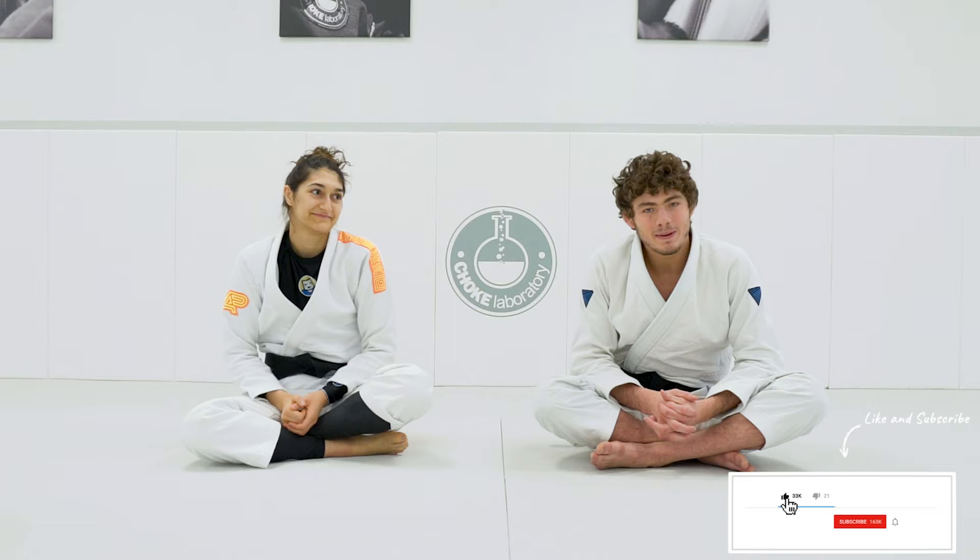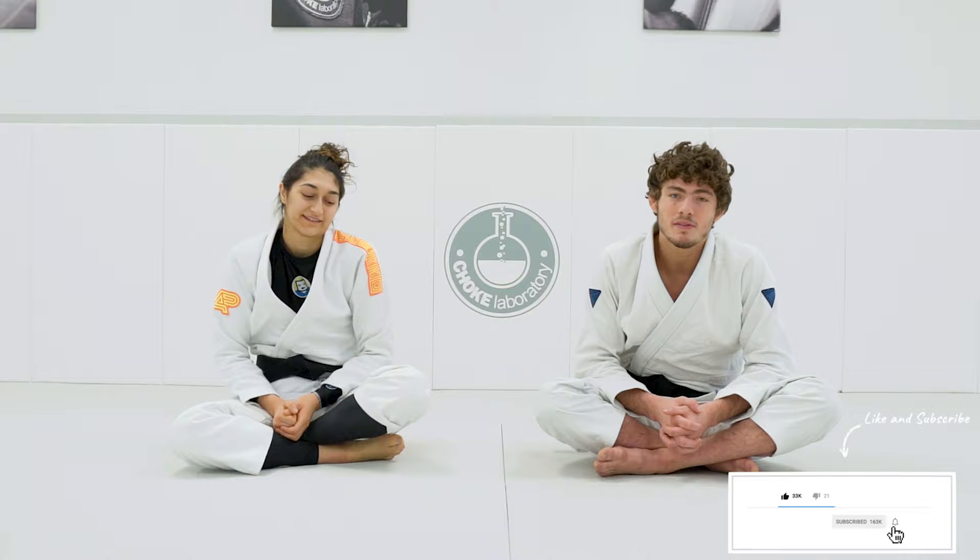Hey guys, Roberto Jimenez with my girlfriend Vela Toscano here. We're gonna show you a single leg pass to the back, finishing up with a control to body triangle and the cross choke. Let's do it.